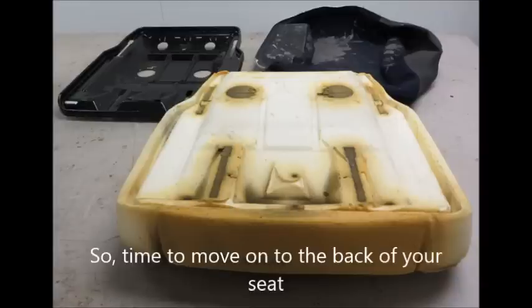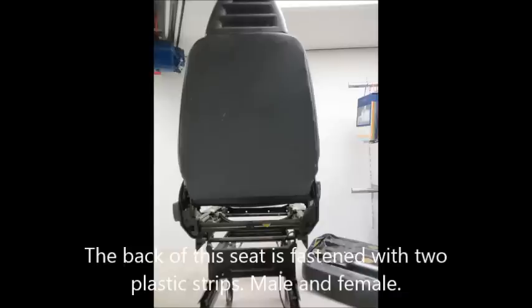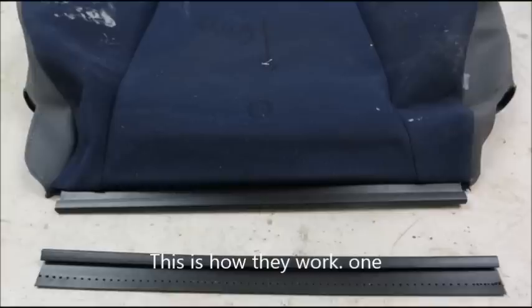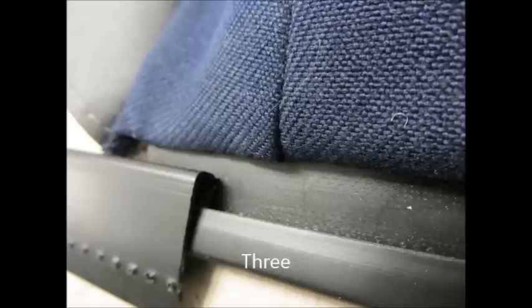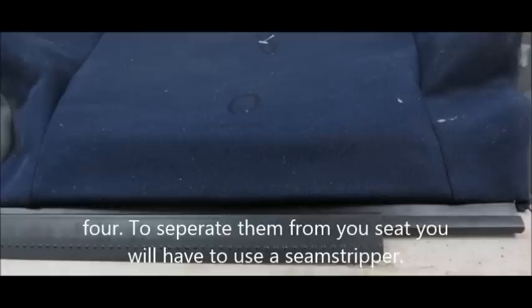So time to move on to the back of your seat. The back of this particular seat is fastened with two plastic strips, called male or female. This is how they work: one, two, three, four.